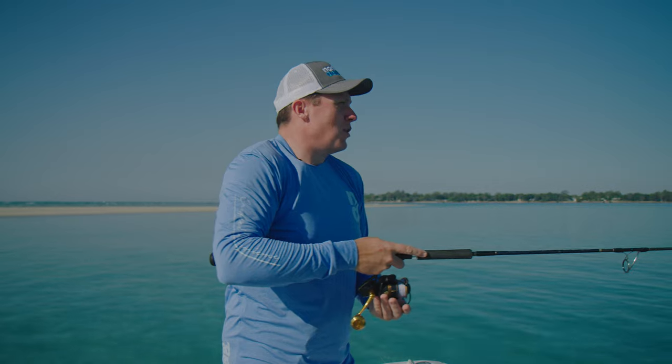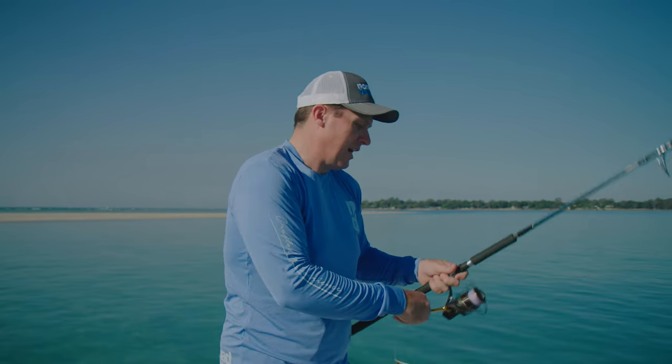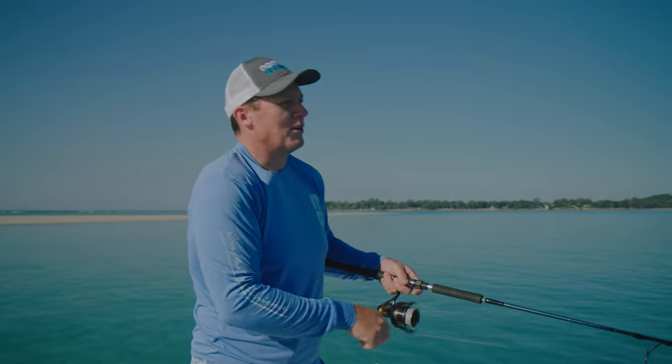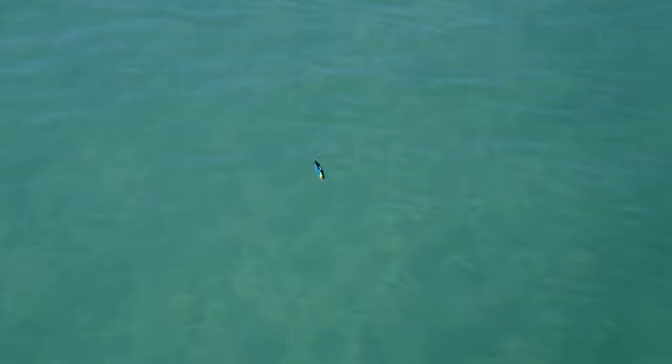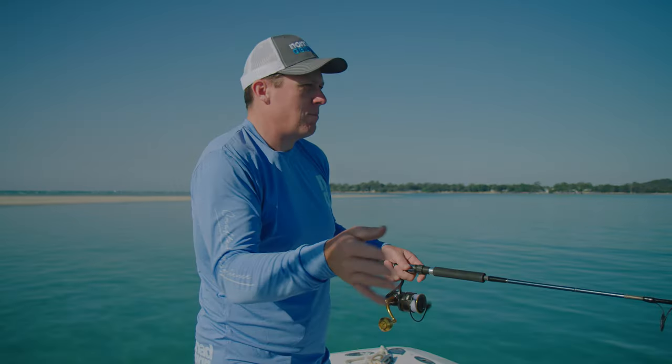They really are probably one of the fishiest lures in the whole range. The beauty of them is that you can really use a do-nothing retrieve — just cast out and slowly wind it in. You get a real wide swimming action. There are a lot of species like snook, barramundi, yellowtail, and kingfish that love that sort of stuff.